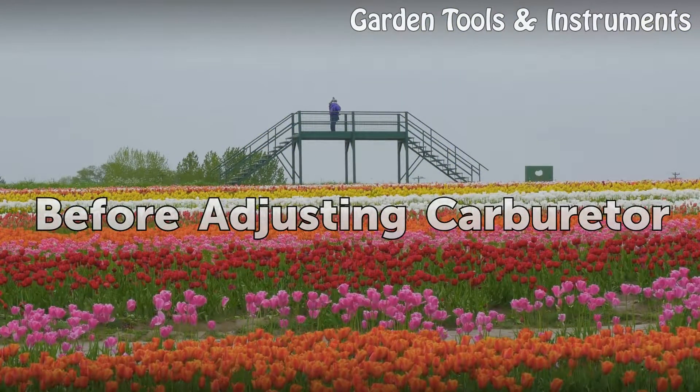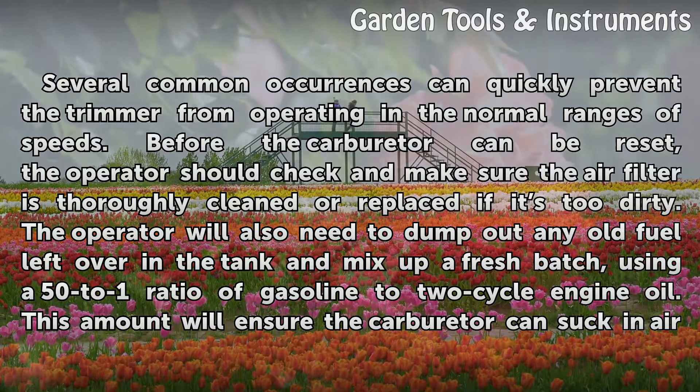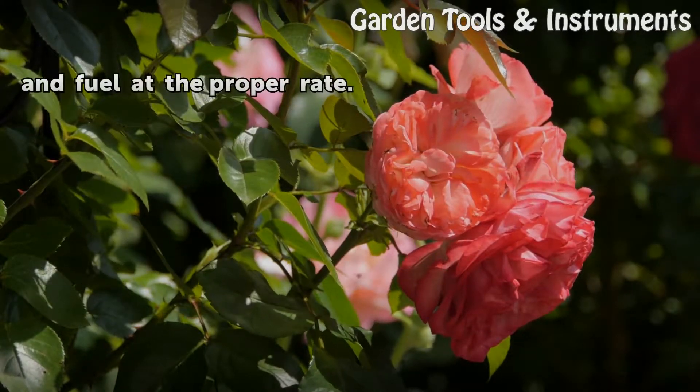Before adjusting the carburetor. Several common occurrences can quickly prevent the trimmer from operating in the normal ranges of speeds. Before the carburetor can be reset, the operator should check and make sure the air filter is thoroughly cleaned or replaced if it is too dirty. The operator will also need to dump out any old fuel left over in the tank and mix up a fresh batch, using a 50 to 1 ratio of gasoline to 2-cycle engine oil. This amount will ensure the carburetor can suck in air and fuel at the proper rate.